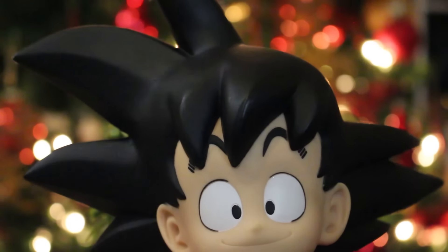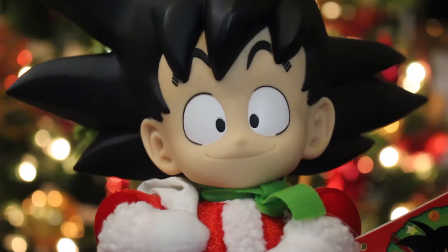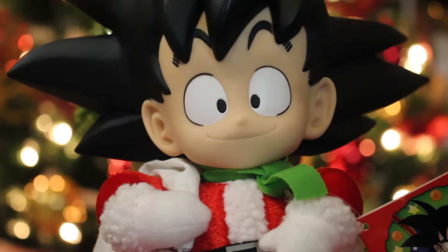As you can see here, the head is like a vinyl plastic, and the body is of plush material. And I love Goku's expression — it's so cute, really adorable, little kid Goku.